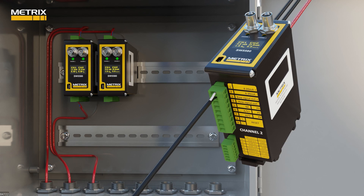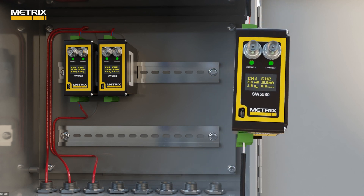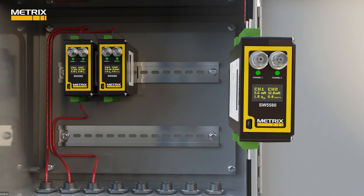We call this a dual path mode. The SW5580 will display the 4 to 20 milliamp signal and the raw acceleration signal output on channel one, and will also employ a unity gain amplifier to send the raw signal to a monitor or patch panel up to 300 meters away. In channel two, which is set up for impact, it displays the 4 to 20 milliamp output for impacts and the number of impacts measured.